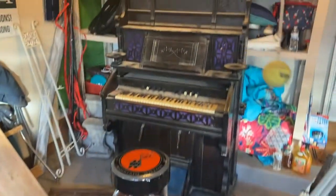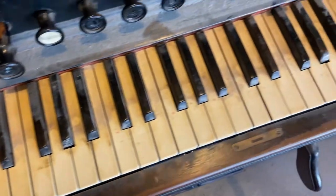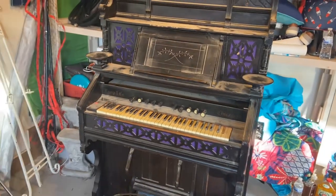Hello everybody, today I'm going to be restoring this 1800s pump organ. As you can see it's quite dusty — look at that. So yeah, let's get right into it.